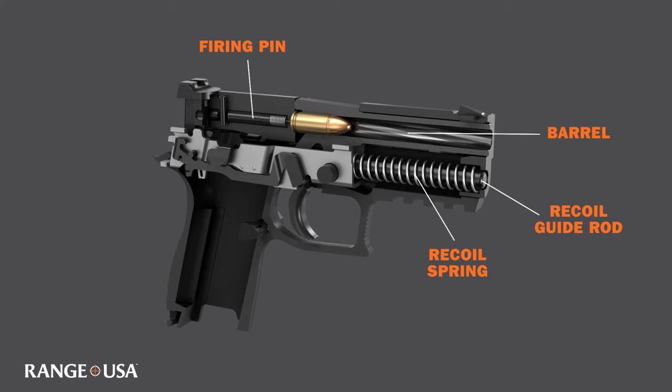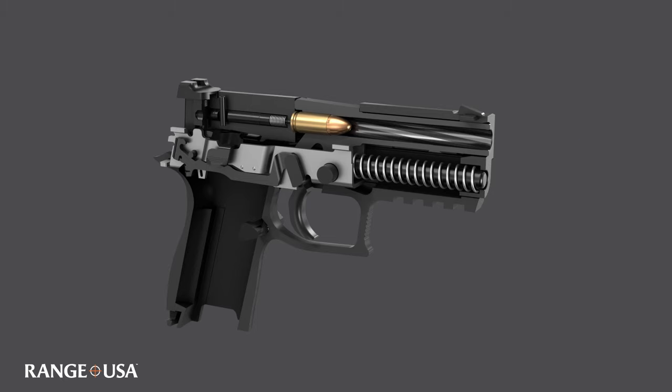When the slide moves to the rear, the spring is compressed. The compressed spring provides the force necessary to push the slide forward into battery.